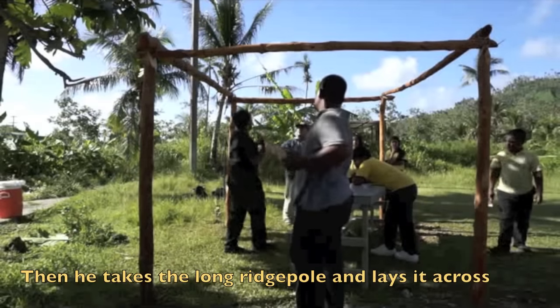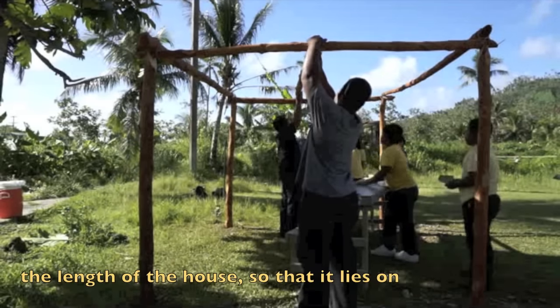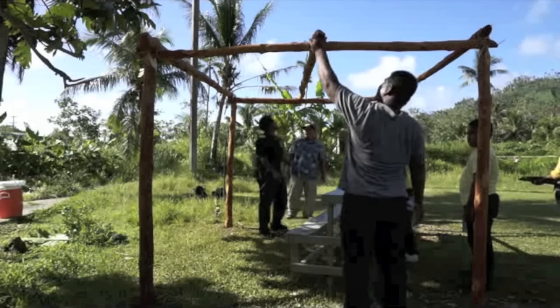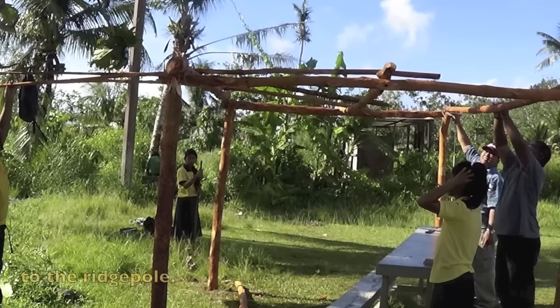Then he takes a long wrist pole and lays it across the length of the house so that it lies on the end beams at the midpoints. Now it is time to start fastening the rafters to the wrist pole.